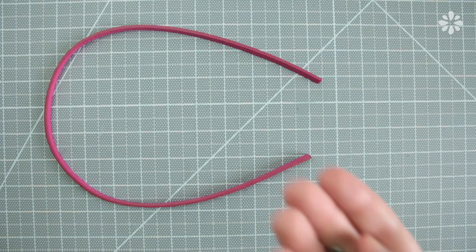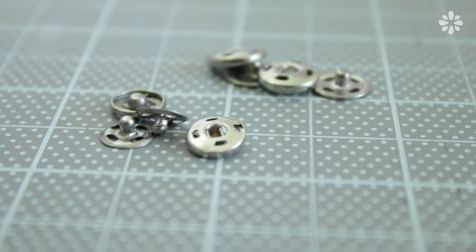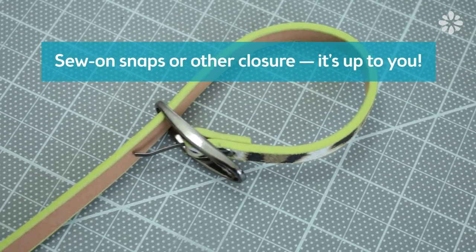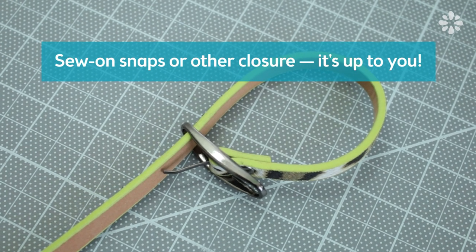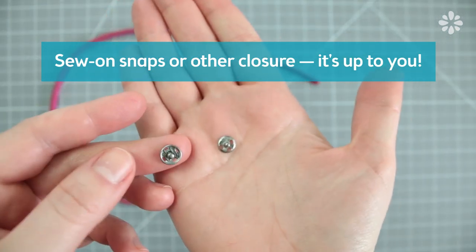For the closures, I'm using these sew-on snaps which you can find at a fabric store, but you don't have to use the same. You can even just keep the belt buckle on and make a new hole at the length you want. The type of closure is up to you, so just choose the one that fits your style.